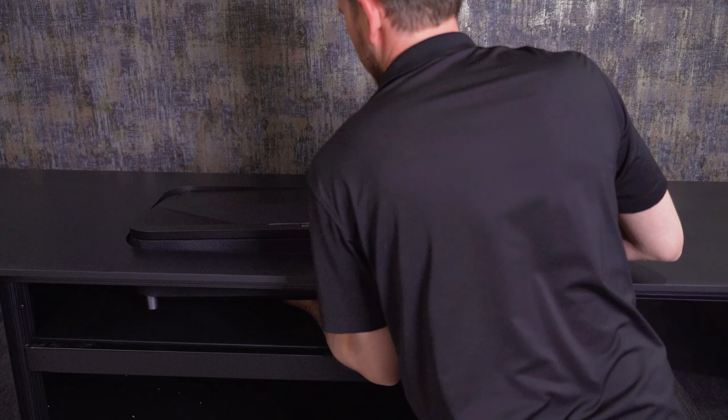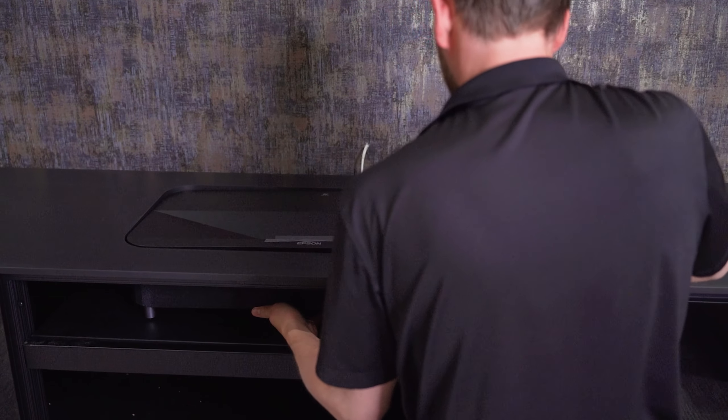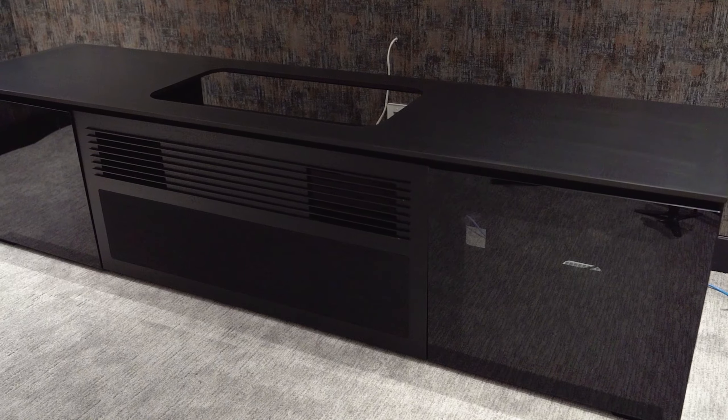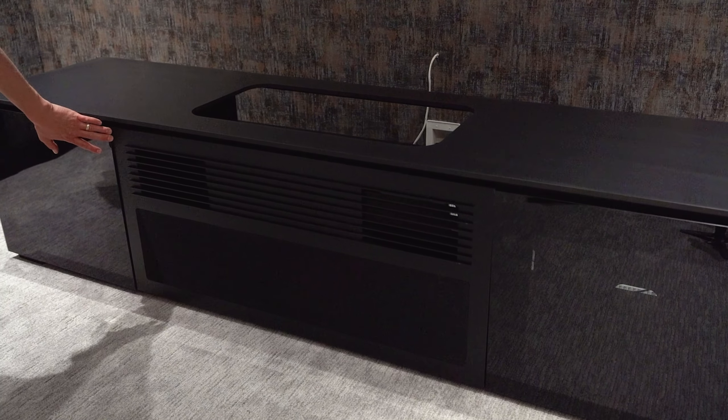Today we will be featuring the Salamander Designs in the Oslo finish. This has been specifically designed for our brand new Epson LS800 Ultra Short Throw projector. The cabinet is made from solid wood and features a beautiful Oslo finish which adds a touch of elegance to any room.